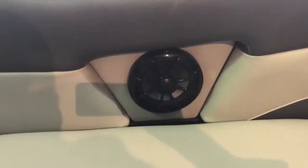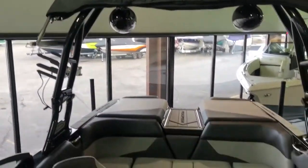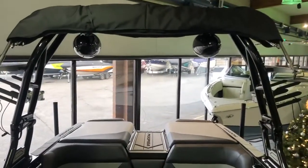We've got bow speakers up here — it's Wet Sounds audio throughout the boat. In an effort to increase the low-end bass, the sub is now in an enclosed box up here. And Wet Sounds REV 8 speakers. Bimini with surfboard slips.